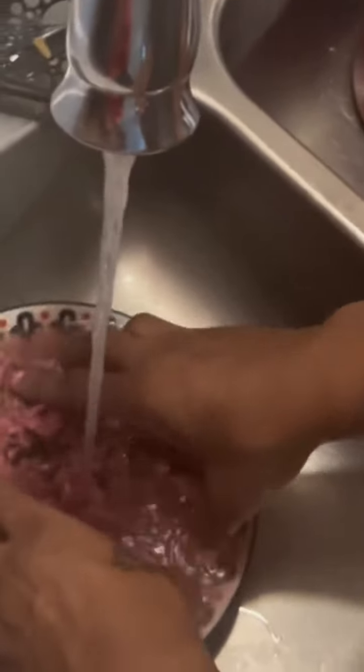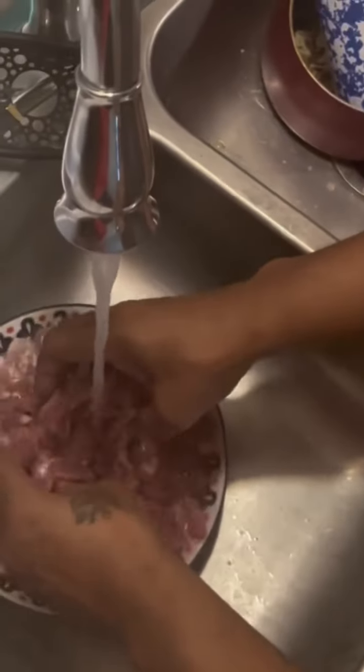It may sound crazy, but I wash my meat. I don't know how you're going to take this, but people, you should rinse your fruits, vegetables, and meats off before preparing meals. Just trying to save your life. Thank me later.